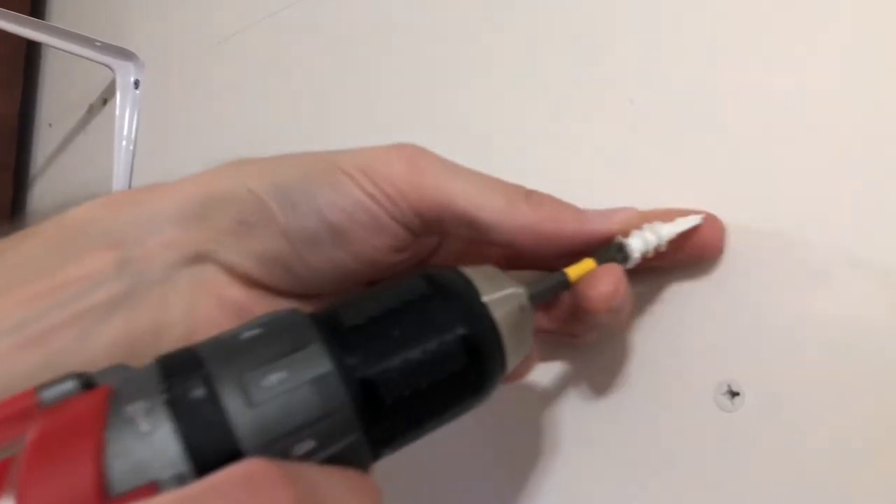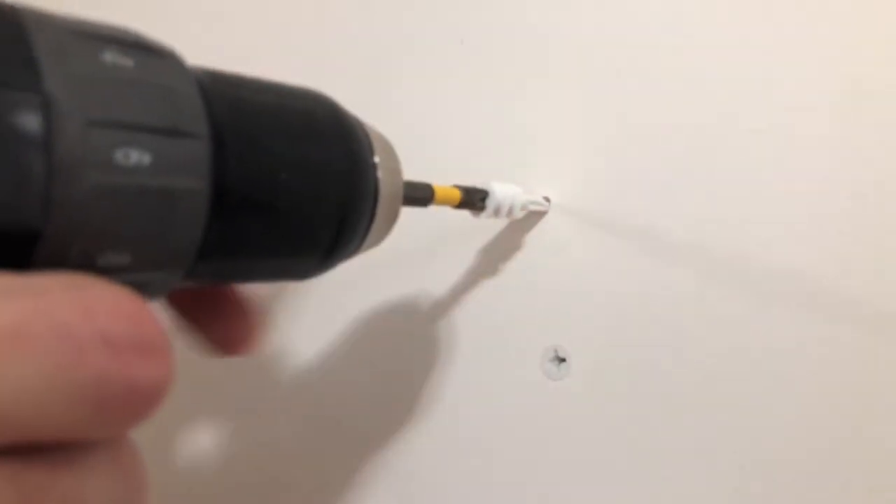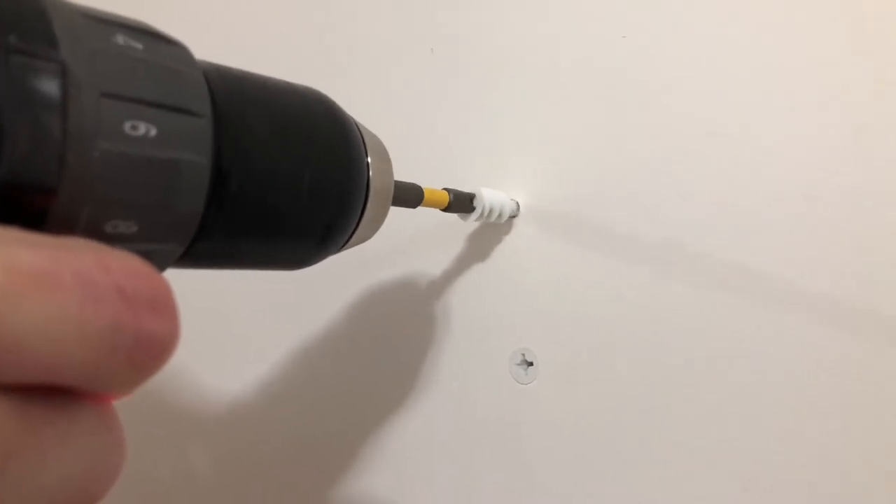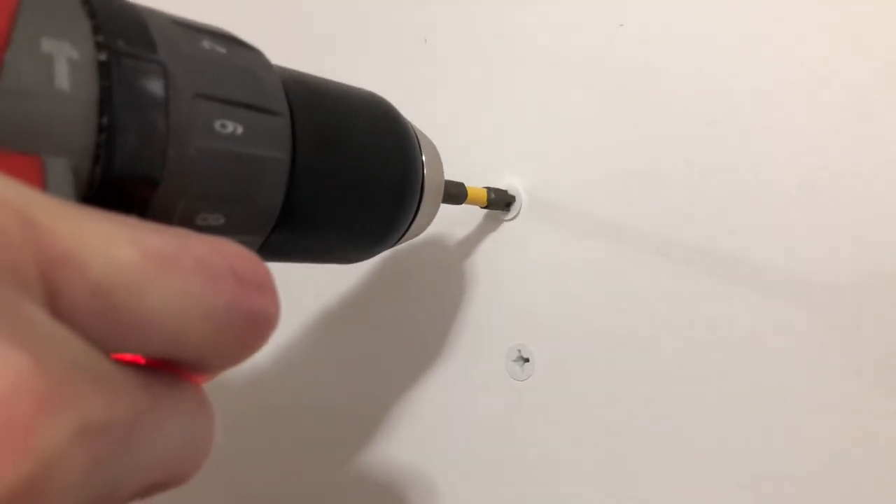But if you look at the tip on there and you just push gently, it'll actually make a hole. And then just keep going — there it is. And then here we go.